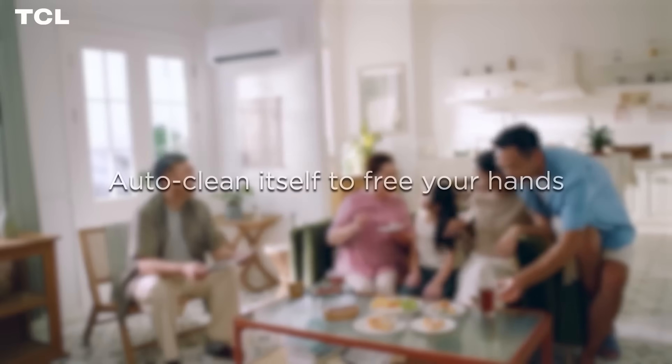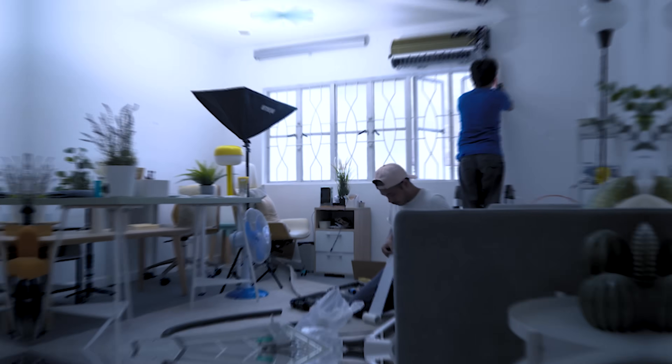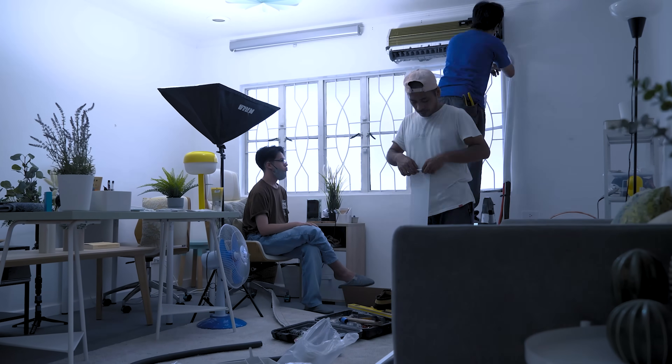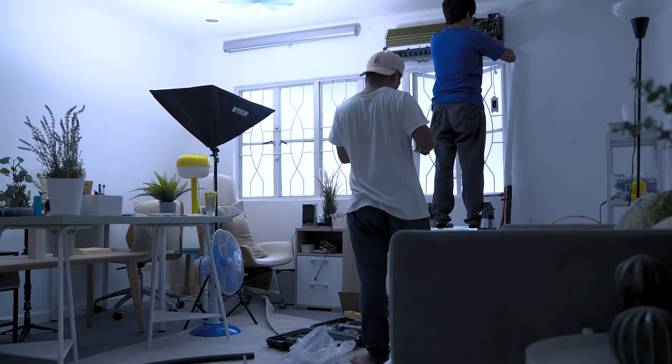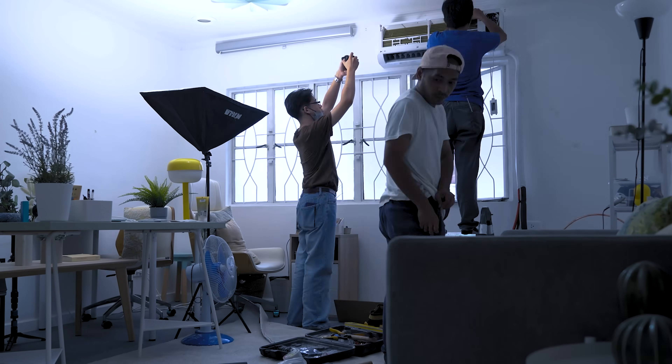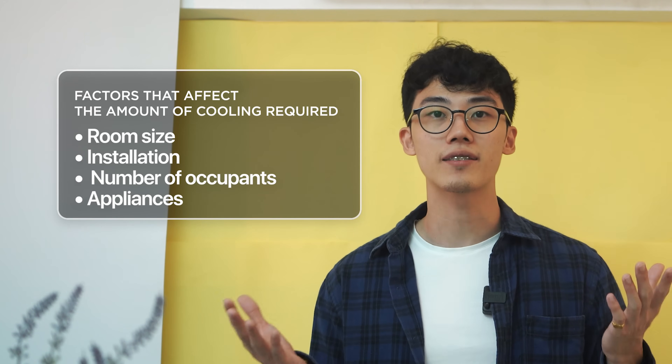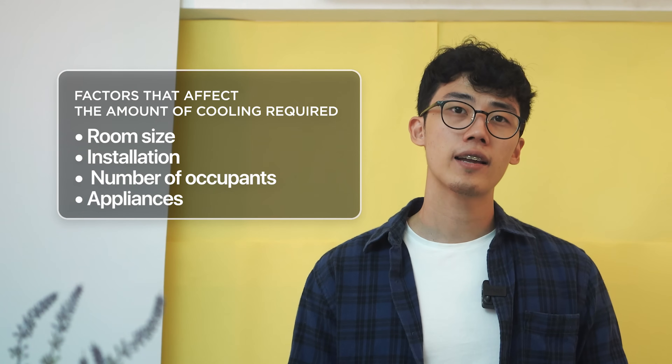On the matter of power, this 2-horsepower split-type TCL inverter air conditioner is not to be underestimated. It's designed to comfortably cool a sizable area — be it a spacious master bedroom, a medium-sized living room, or your home office — keeping the temperature consistently comfortable. The amount of cooling required varies depending on factors like room size, insulation, number of occupants, and appliances present. It's kind of like the fire meter in those Sims games where you have to limit how much furniture you can add into your home depending on your lot size.